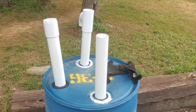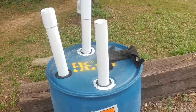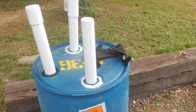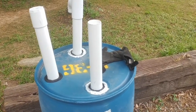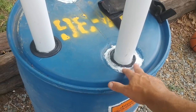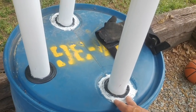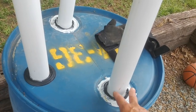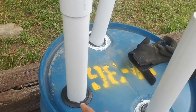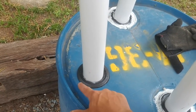Getting these pipes in was way harder than the video made it look. A couple of things I did that you may not want to repeat: I used the three-inch hole saw and cut out the bungs. I wouldn't do that again — if I had another chance, I'd leave the bungs in, tighten the caps, and drill three separate holes instead.